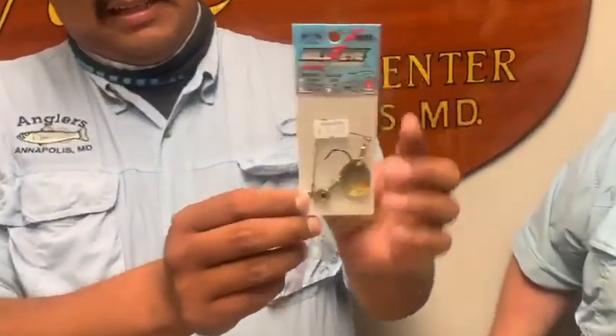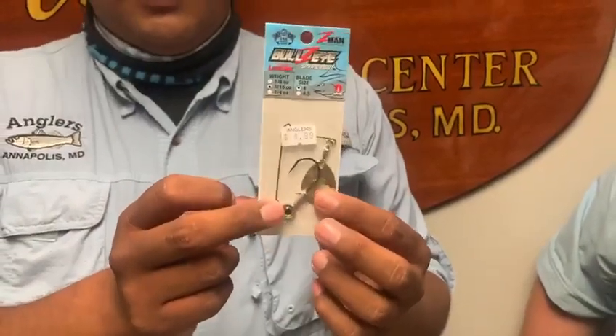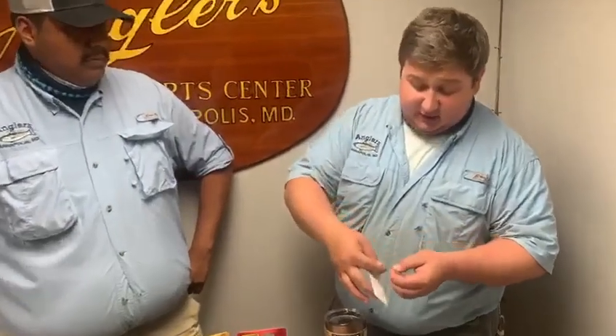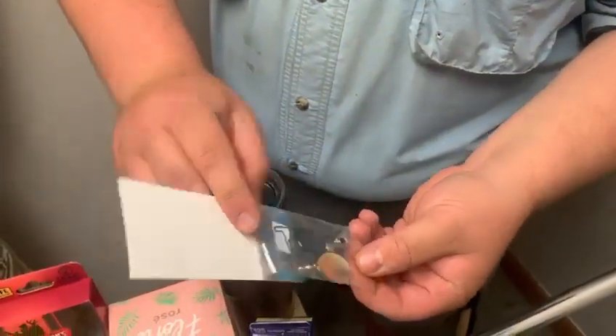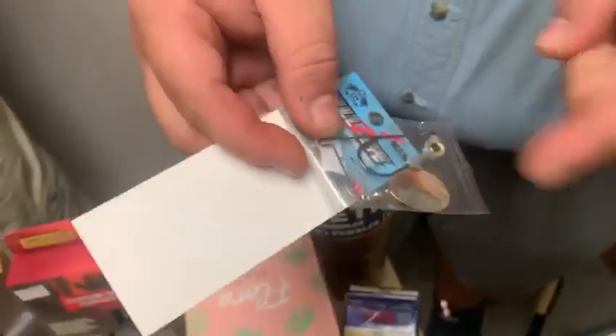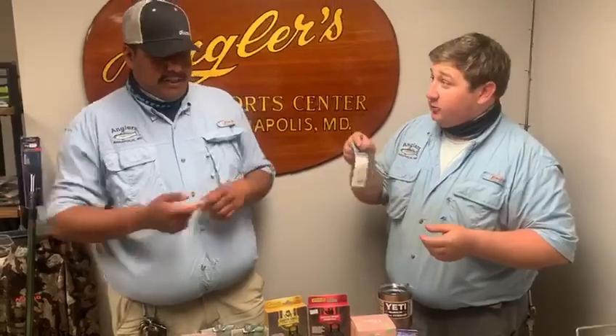We got the Bullseye little spinner jig here. It's got the Texas eye jig, which everybody loves with that eye, and a little spinner. They're great for speckled trout, redfish, rockfish, bass fishing, and snakeheads. Strong hook. I actually bought one the other day and it's a very, very strong wire spinner blade — it won't bend out on you. It actually has a ball bearing swivel for the spinner blade, so I was hitting the blade and it was just spinning and spinning and would not stop. You can really slow-roll it and it will still flicker.